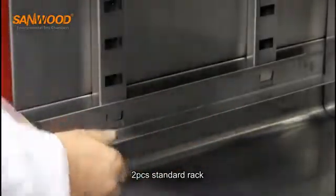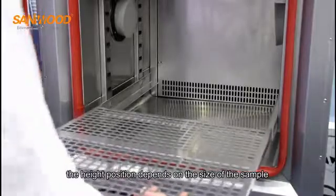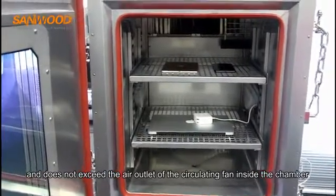Two pieces stand on a rack. The height position depends on the size of the sample and should not exceed the air outlet of the circulating fan inside the chamber.